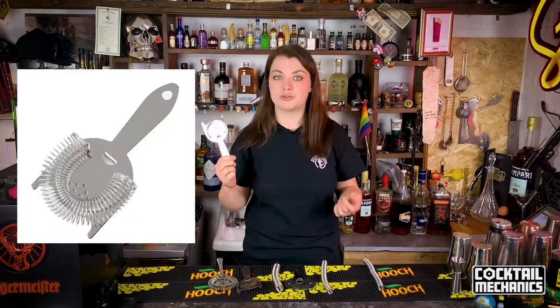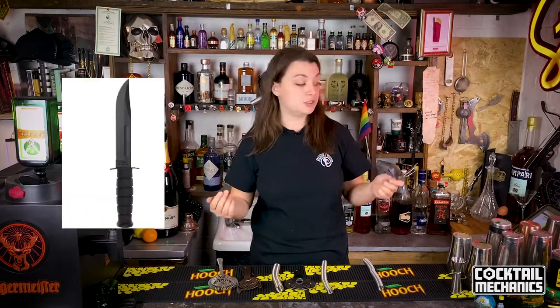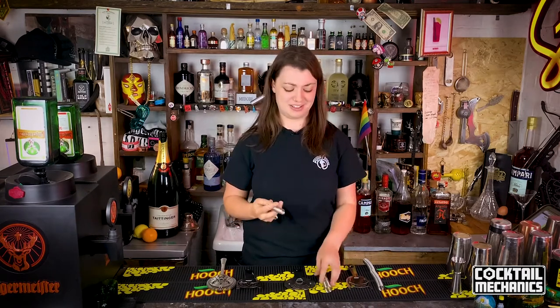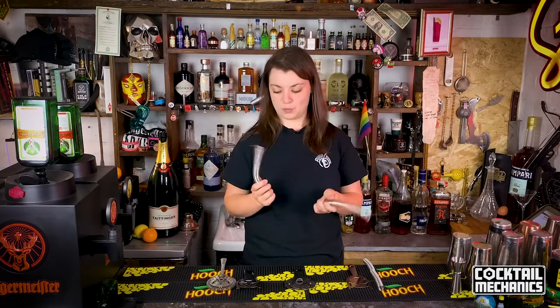Obviously you've got your Hawthorne strainer, your bar spoons, your bar knife and your tins, which we went over last week. Have a look when you're behind a bar or if you're making a cocktail at home and you have a couple of strainers — just get the springs and put them together and see the difference it makes. I know some bartenders who like to put four springs together. It's a lot of springs.